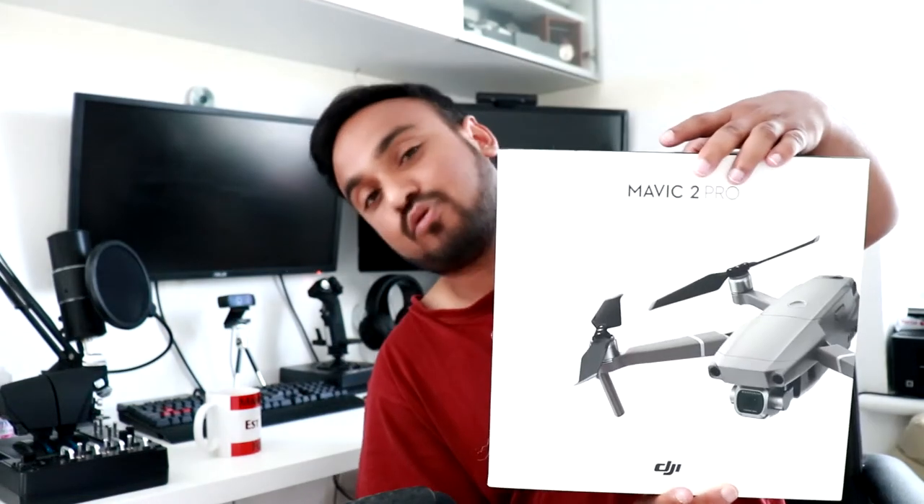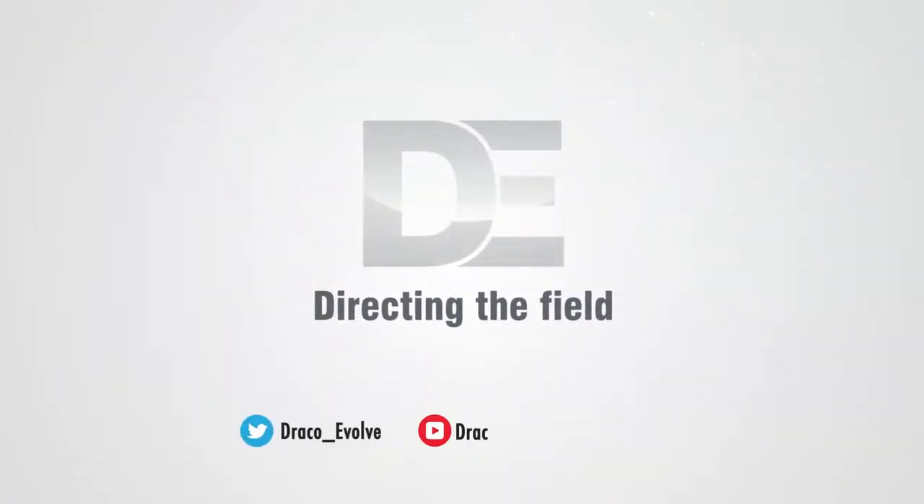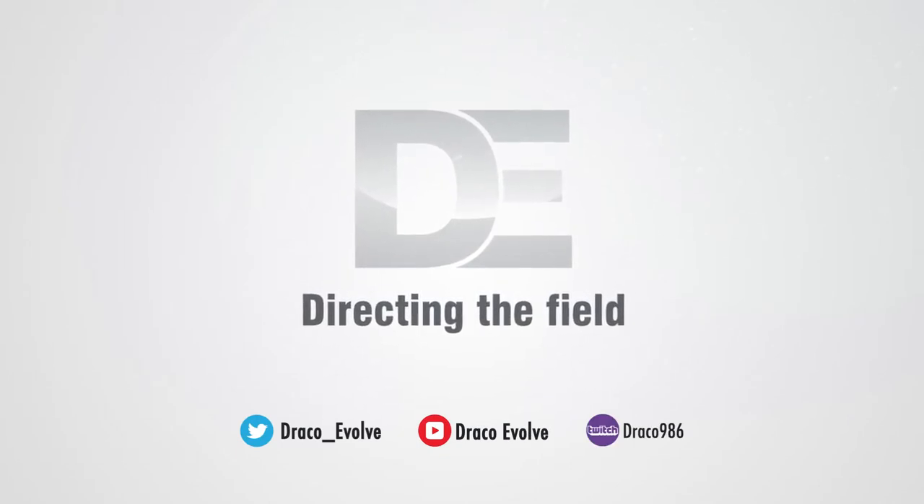Sup everyone, this is Draco Evolve back yet again with another video. Today we are going to be unboxing the DJI Mavic Pro 2. I'll be going through the usual unboxing, showing you guys what's in the box specifically, and talking and touching upon some specifications of what this bad boy does.